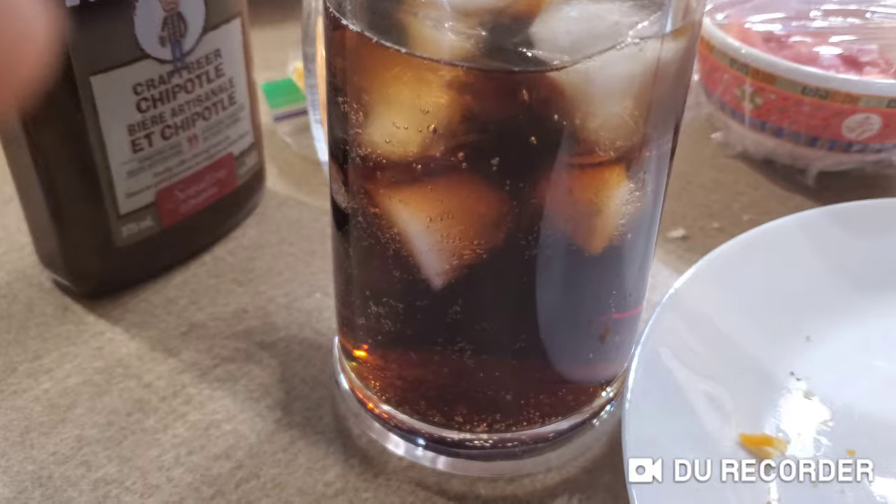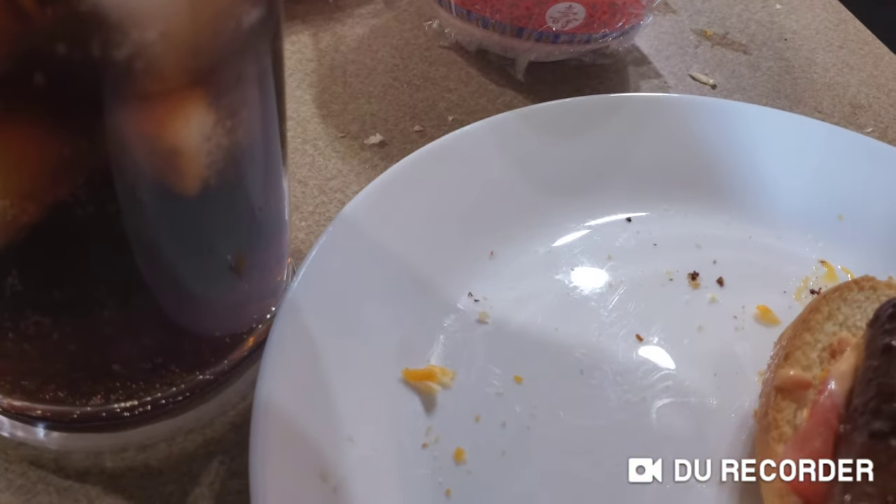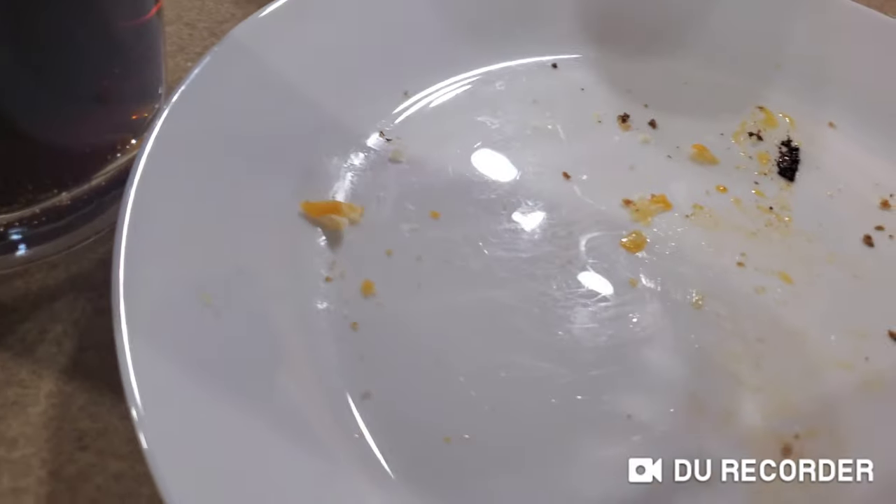I poured myself a mug root beer as a drink — not Coke, a root beer. So I got myself a drink and I honestly like it. I think it's pretty good, but that's just my opinion. Everyone has a different opinion.